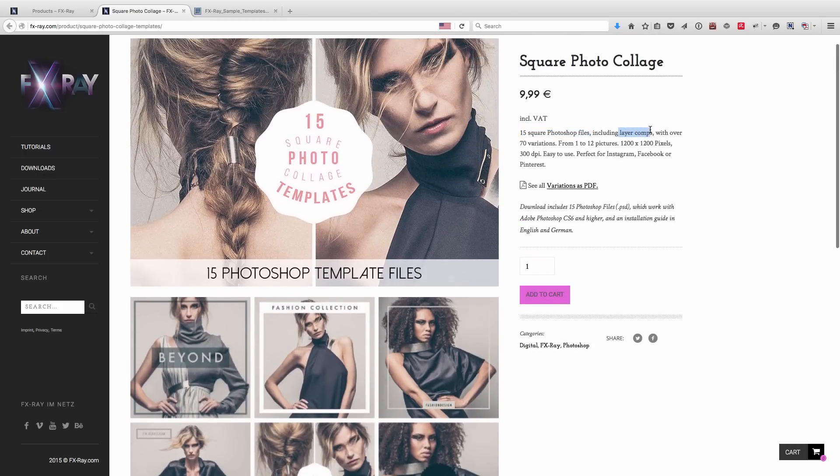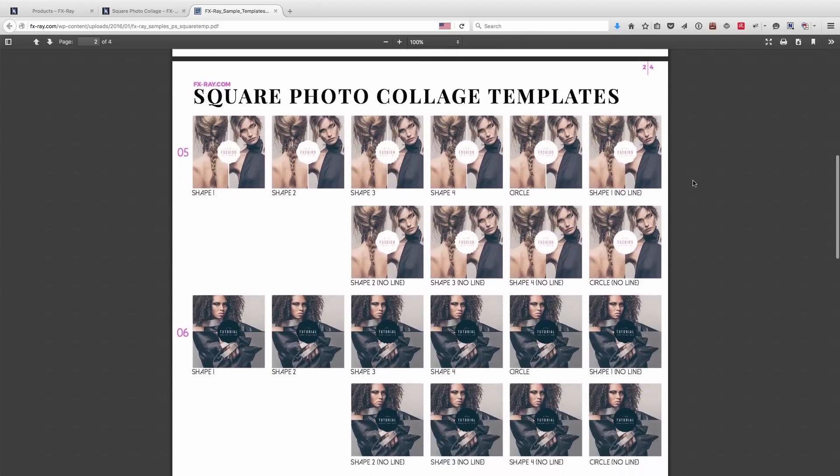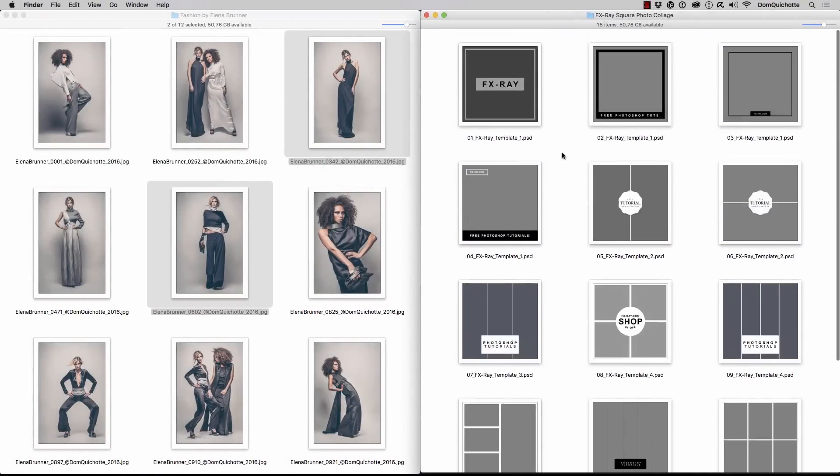As you can see, they come with layer comps, so from these 15 Photoshop files we get over 70 variations. You can take a look at all the variations in this PDF. As soon as you download them, you'll find those 15 Photoshop files on your desktop.